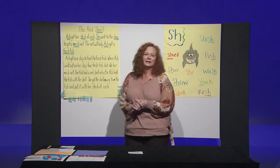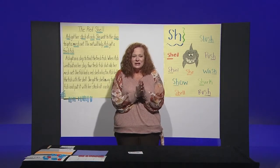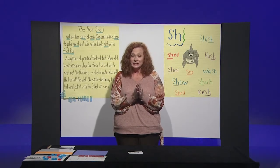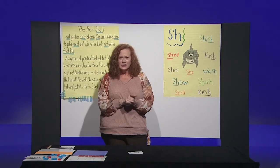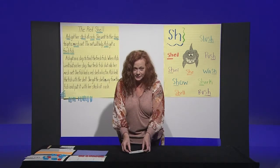Good morning. I'm so glad that you're here with me today for some phonics fun. Today we're going to be learning about the digraph SH. But before we get started, I want to do a little warm-up for our brain. So let's look at some sight words. I want you to say the words and then we'll say them together.